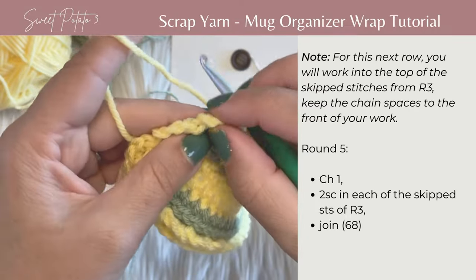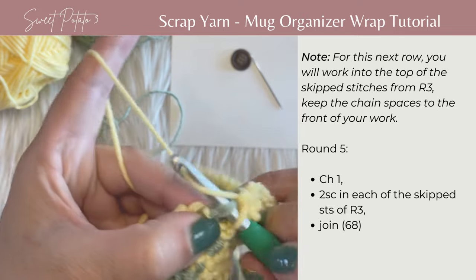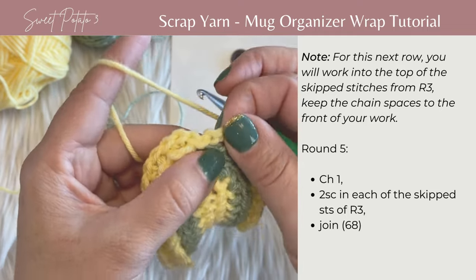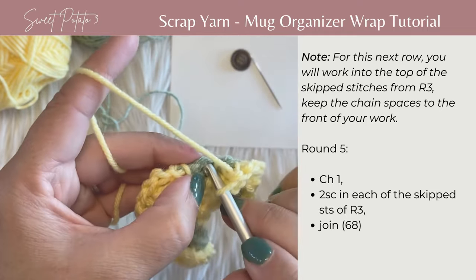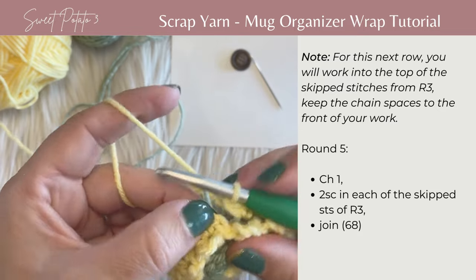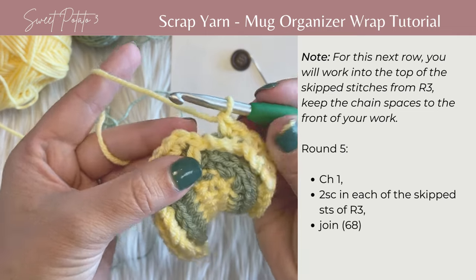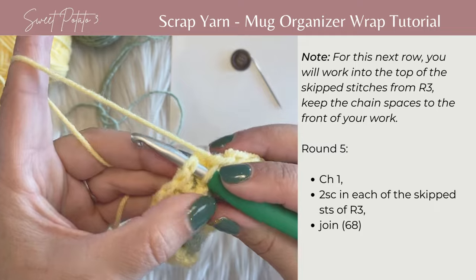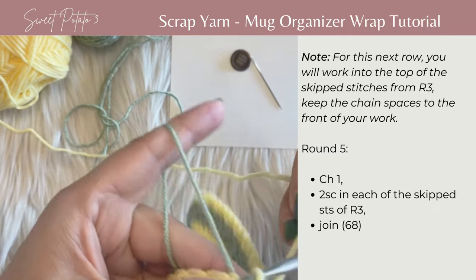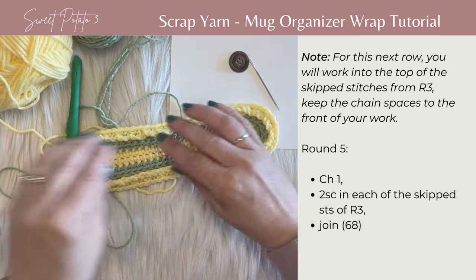Coming around the corner: pull that loop forward, two single crochets in that skipped stitch. One more loop, pull that forward and two single crochets in the last stitch. Join in the top of the beginning single crochet of that round. I'm going to switch to green for the next row — insert my hook, drop the yellow yarn, and pull up the green yarn. Round five is completed.